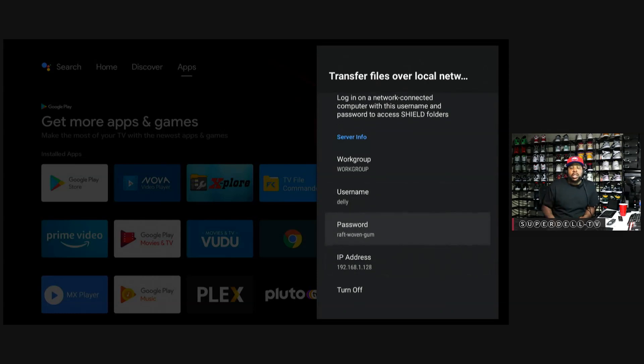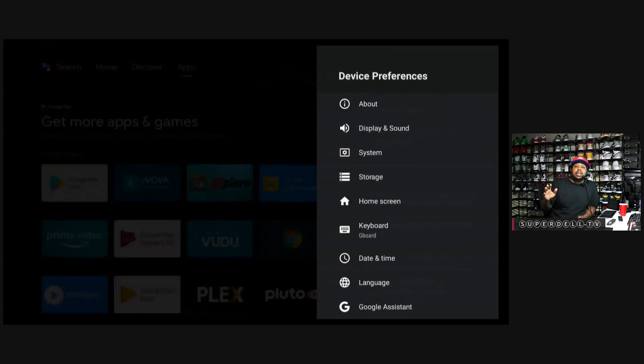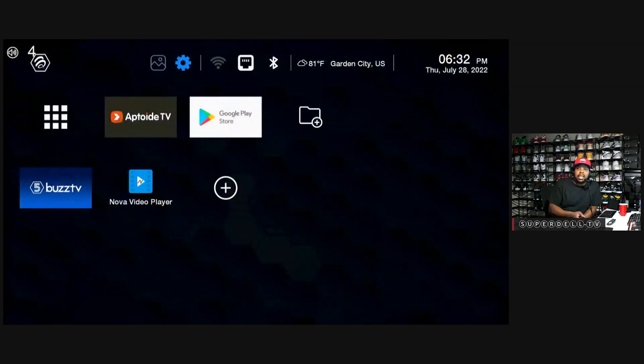All right, we are done with the NVIDIA Shield. We got the external drive hooked up, we got everything set up, and I've got some media on there. So now I'm going to go to the Buzz TV, which I mentioned earlier.